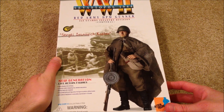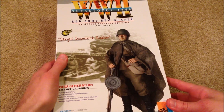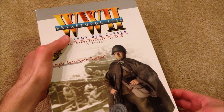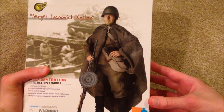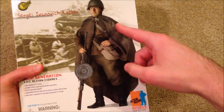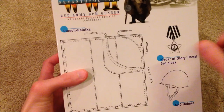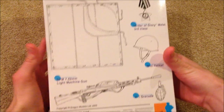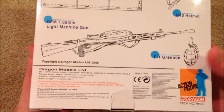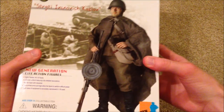His name is Sergei Ivanovich Kozlov. He's a Red Army DPM gunner, part of the 2nd Guards Infantry Division, and he is a corporal. At the top it says World War II, Sevastopol 1944. We've got a great picture of the figure on the box — it looks really epic, especially with the cape, though it's not actually called a cape. This figure came out in 2005, so a great-looking box.